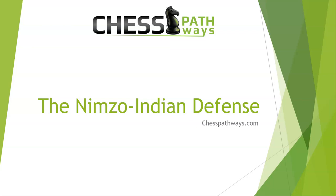Hey everyone, it's Blake here with ChessPathways.com, and today we're talking about the Nimzo-Indian defense.